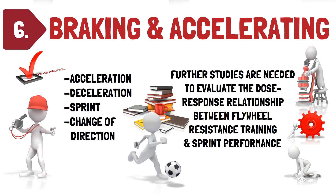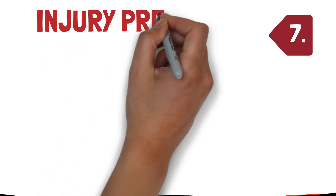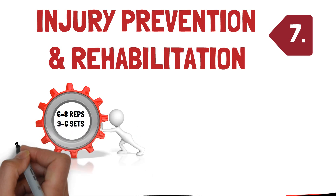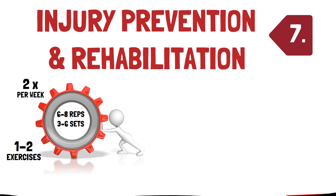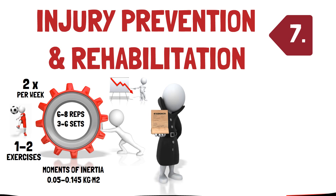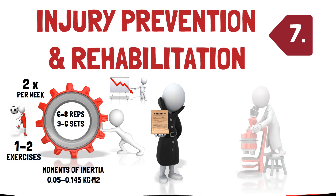Recommendation seven: injury prevention and rehabilitation. Regarding injury prevention, performing six to eight repetitions for three to six sets for one to two flywheel resistance exercises twice per week, using moments of inertia ranging from 0.05 to 0.145 kg/m², has been successful in reducing lower limb injuries in football players. Despite this, the evidence regarding flywheel resistance training reducing the likelihood of muscular injuries, as well as its use in the rehabilitation setting, is quite limited. Consequently, until this area is further explored, flywheel-specific evidence-based guidelines are unable to be provided.